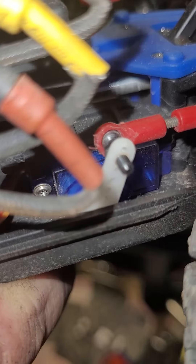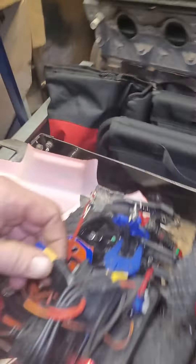Cheap servo. It's been at it for a couple of years actually, running it on 2S. That's probably why she broke it when she hit the wall.